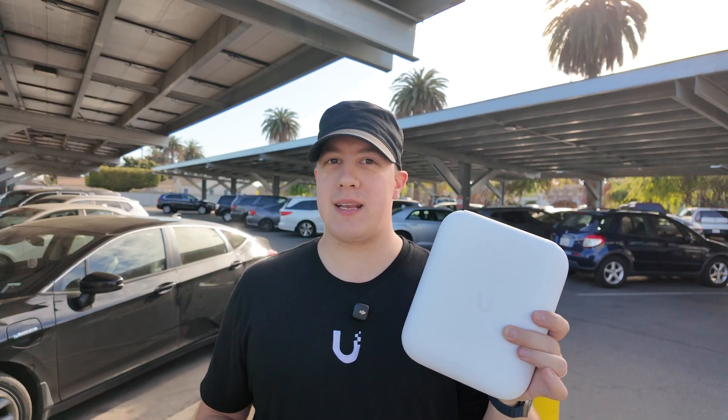Ubiquiti was kind enough to send this over so that I could test it out in a real-world environment. Some details on the U7 Pro Outdoor: similar to the U7 Outdoor, it has a front-facing integrated super antenna — or sector antenna for the more traditional networking folks — and it adds a more robust IP67 weatherproof rating and a full 6 gigahertz radio.